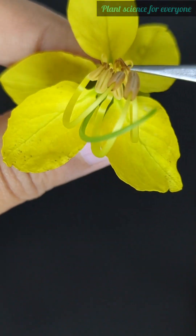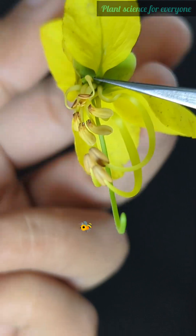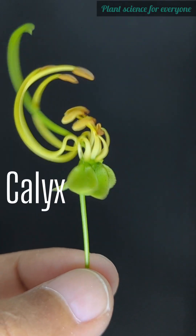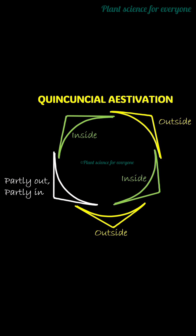Cassia fistula has bright yellow flowers which make it highly visually attractive to pollinators, especially bees. The corolla has five petals that are all free from each other — that is polypetalous. The calyx is green and has five sepals arranged in a quincuncial overlapping pattern. Quincuncial aestivation has two external sepals, two internal, and one partly in and partly out.